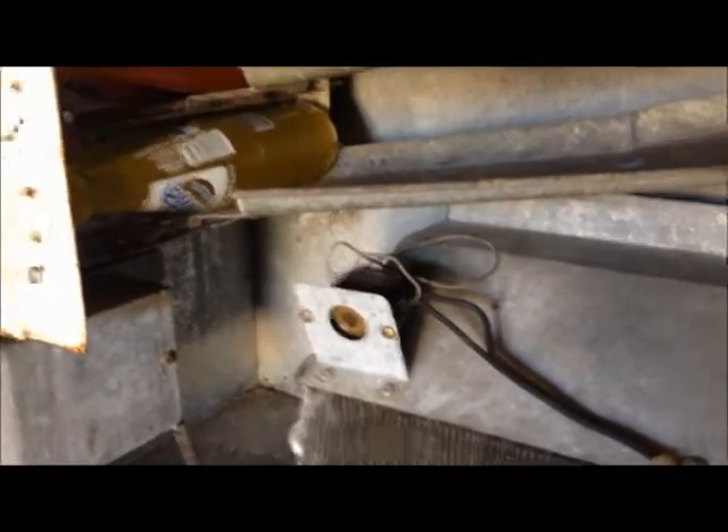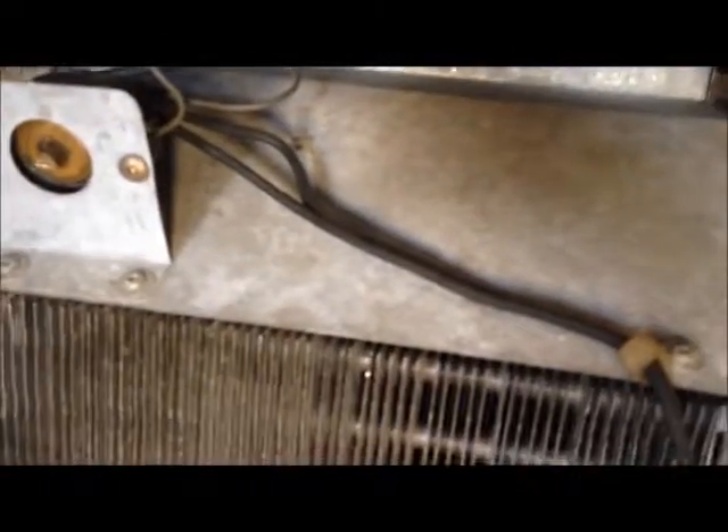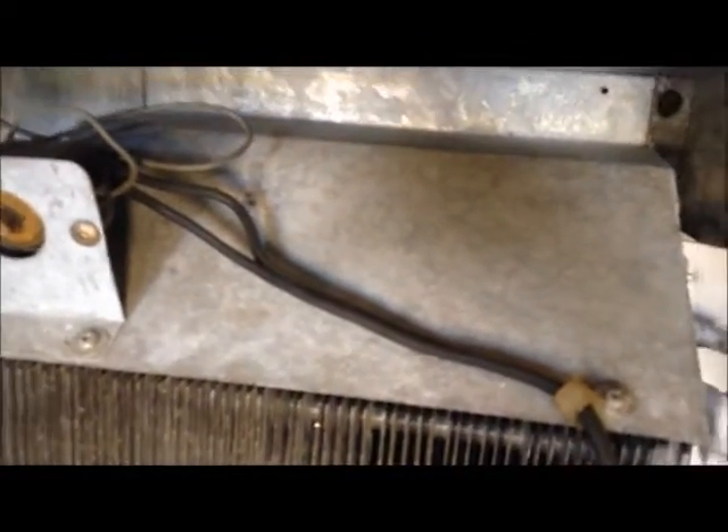I did some restorations on this unit — we've got ice-cold soda in here. No arrows, no nothing. So if you turn it to the right, the colder it will get.